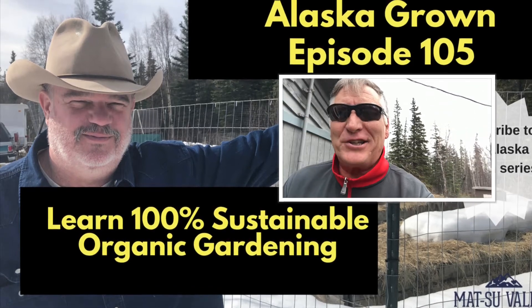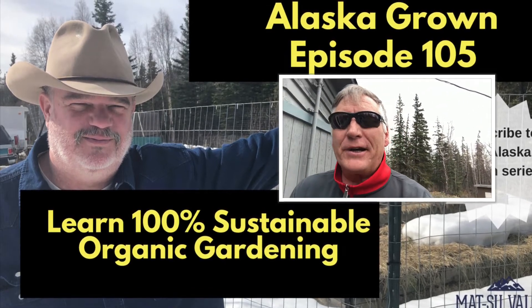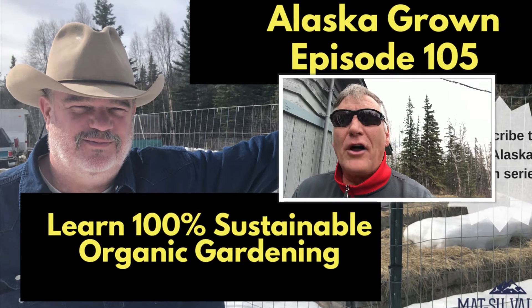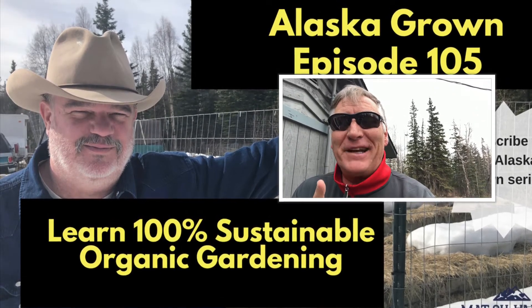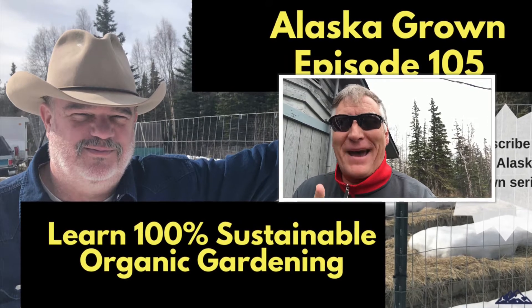Hey YouTube, got a great show for you today, super excited. Gonna go over all the things that you don't have to do when you garden using the Ben Shetler and Ruth Stout method.